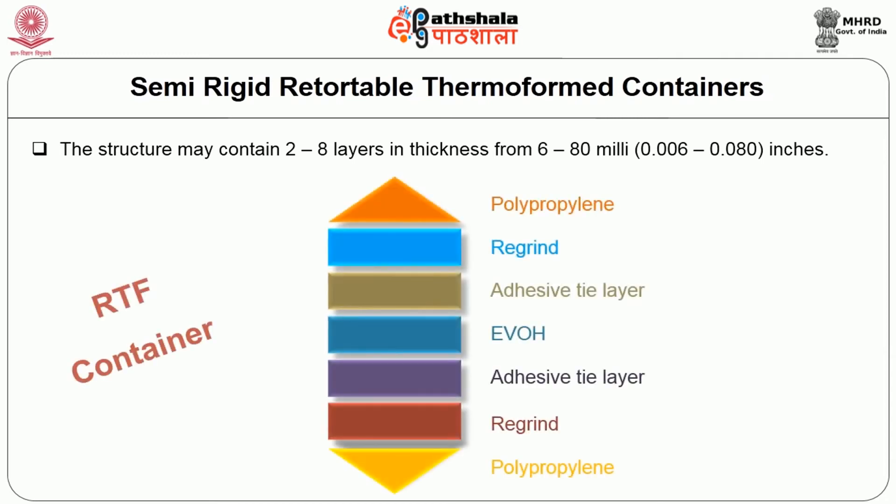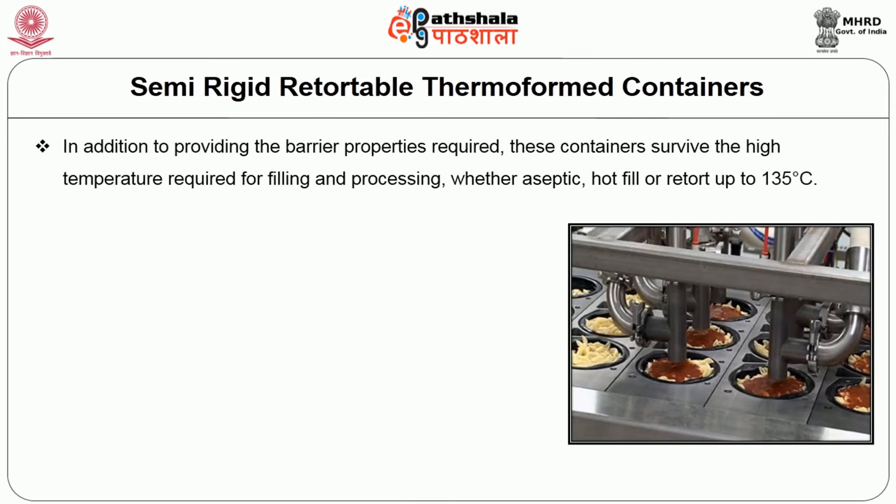A typical RTF container has 7 layers: polypropylene, adhesive layer, ethyl vinyl alcohol, adhesive tie layer, regrind, and polypropylene. In addition to providing the barrier properties required, these containers survive the high temperatures required for filling and processing, whether aseptic, hot fill, or retort up to 135 degrees Celsius.